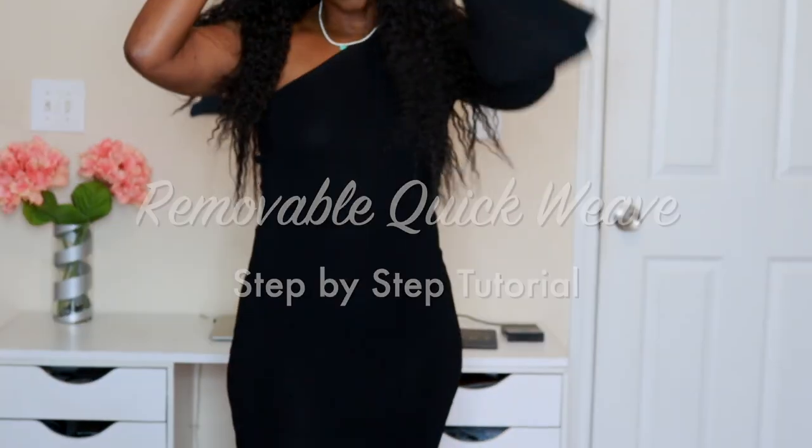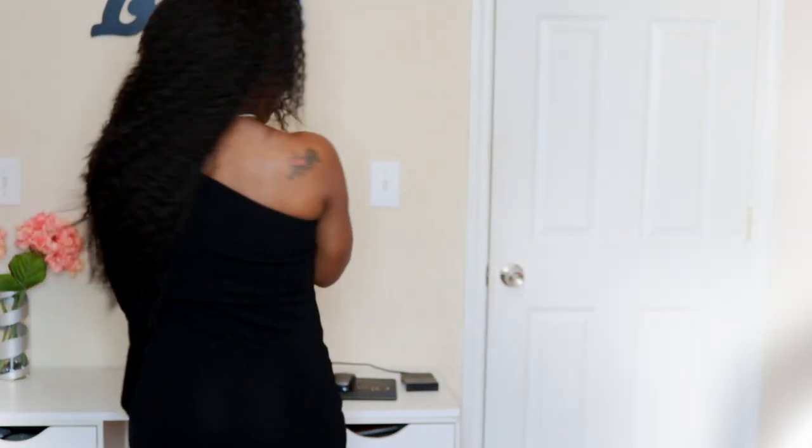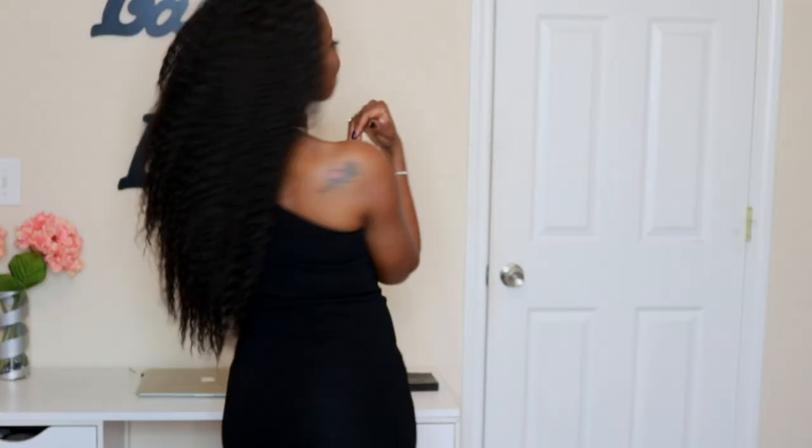So guys, today I'm going to show you how to go from this short taper cut with transitioning shape size to this sleek, fabulous, gorgeous half up, half down hairstyle using removable quick weave. You can actually take this style off and put it back on anytime you want to. How freaking awesome is that? So if you want to see how I achieve this look, keep watching. Don't go anywhere.